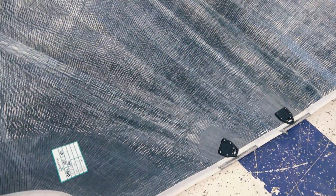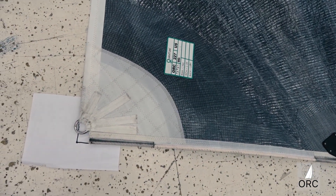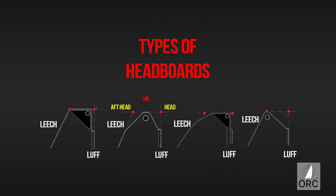When the corners are squared off or rounded, the actual measurement point is the intersection of the extended edges. For the mainsail, the measurement point for the head of the sail is the intersection of the luff extended as necessary, and the line through the highest point of the sail at 90 degrees to the luff.